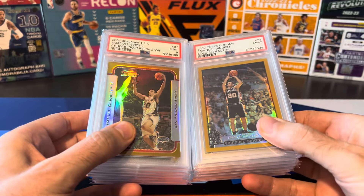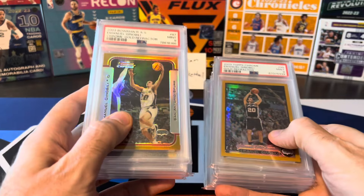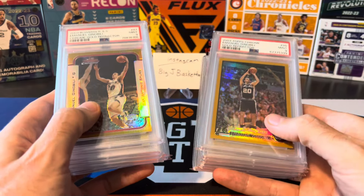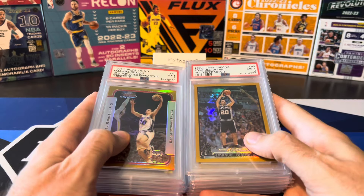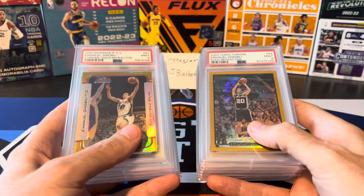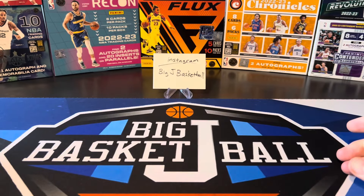Anyone who follows the channel knows that I PC Manu Ginobili — he's one of my main guys in my collection — and I finally put together the complete sets of both Bowman Chrome and Topps Chrome Gold Refractors. It took me a long time, years I've been chasing both these sets. Now that I have both I thought it'd be a good idea to show off all of them together in the same video and do a full in-depth review of each card.